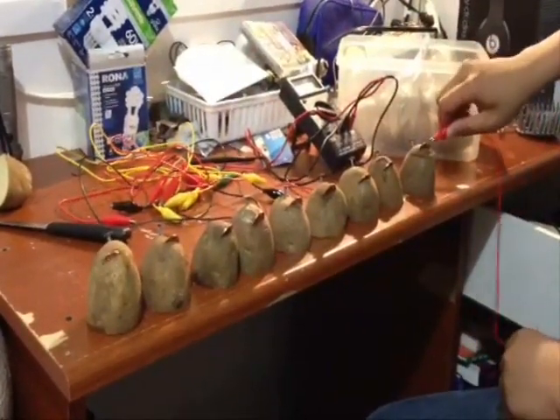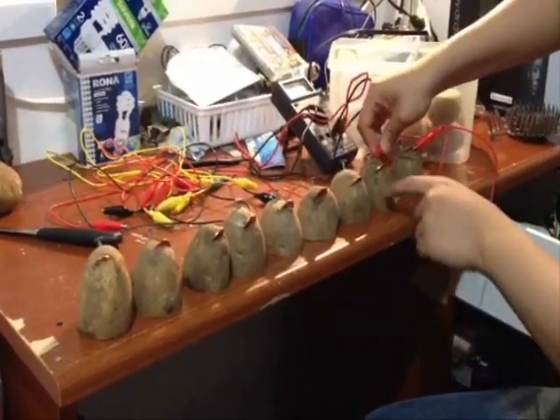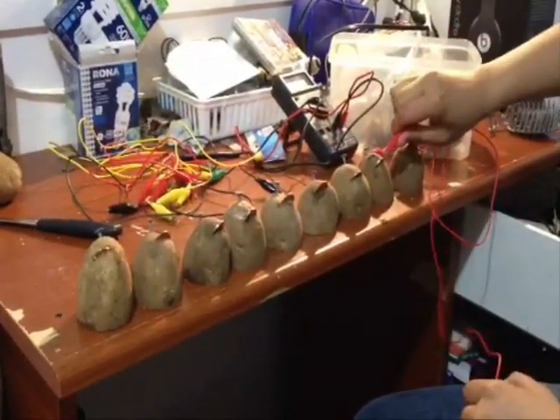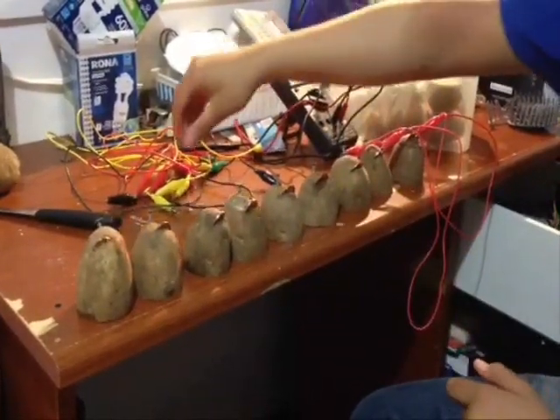Next, take your alligator jumper leads. Clip one end of the lead to the penny on the first potato and the other end to the nail on the second potato next to it, as shown in the video. Do that for all the potatoes to create a series circuit.